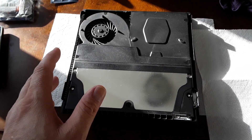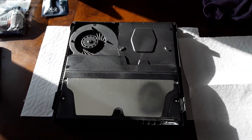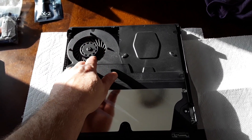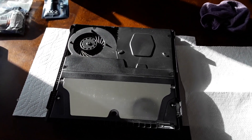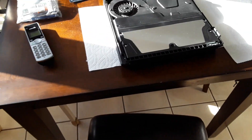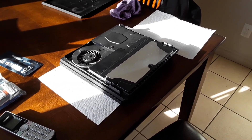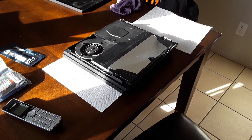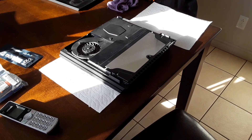Here we have the cover off. I'm not going to make a video of tearing this down, but I do advise you to clean everything and wipe everything off as you go. Take extra good care of the fan and the heat sink coils — make sure they're nice and clean. I'm going to tear into this and then show you the fan when I get it out, the heat sink coils, and the thermal paste.